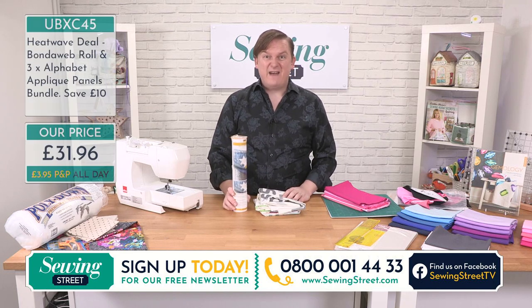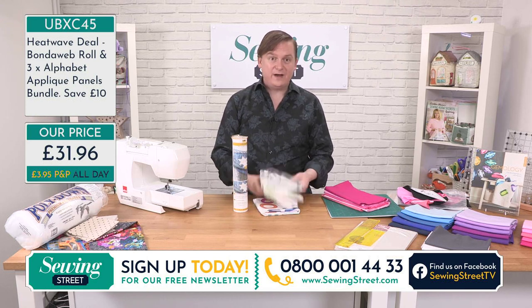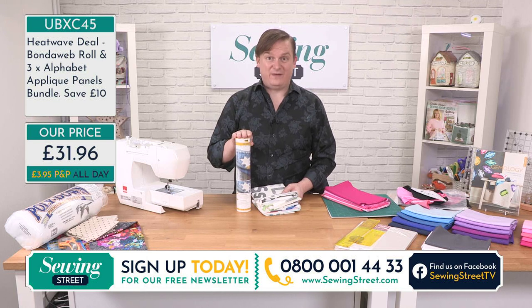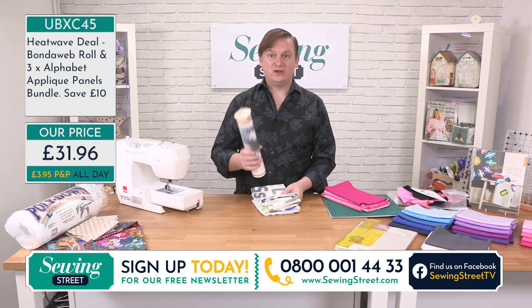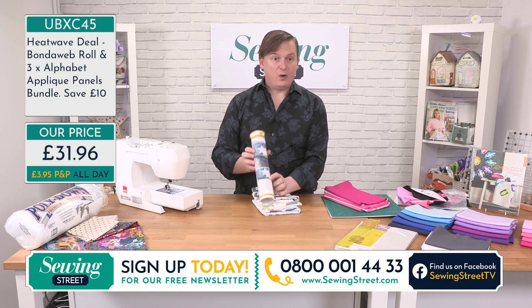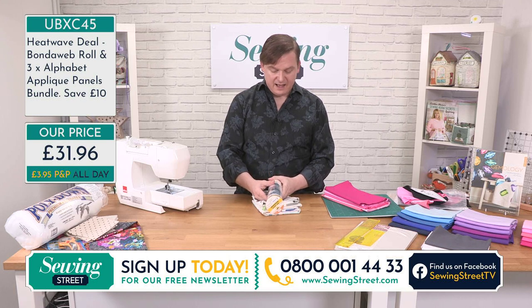All of that today available at the most incredible price of £31.96. You'll be saving £10 on all of these wonderful alphabet panels. And there's five meters of Bondaweb — last time I bought five meters of Bondaweb it was about £4.20 a meter. It is such a great, great saving. And this is so, so versatile. You can use it on so many different projects — quilting, dressmaking, jacket pockets and different things. I absolutely love working with Bondaweb.